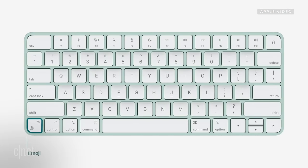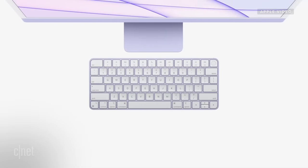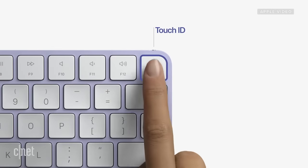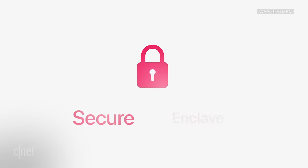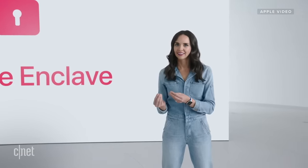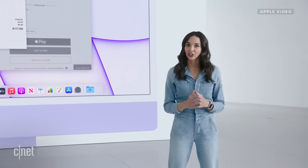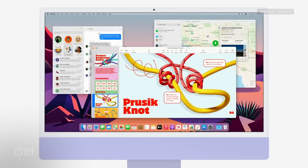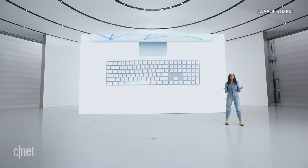First, there's a Magic Keyboard with new emoji, Spotlight, dictation, and do-not-disturb keys, plus a lock key to instantly lock iMac. Next, there's a Magic Keyboard with Touch ID, which comes to the Mac desktop for the first time. Wireless fingerprint data transmission is made possible by a secure processor in the keyboard that communicates directly with a secure enclave in M1, creating an encrypted channel to protect your fingerprint data end to end. Whether you're making a purchase with Apple Pay or unlocking your iMac, it's fast, easy, and secure. Touch ID also works with fast user switching. And there's a Magic Keyboard with Touch ID and a numeric keypad, too.